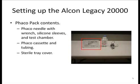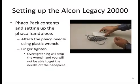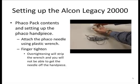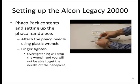Inside a Faco pack there will be three things: a little container with the Faco needle and wrenches as well as a test chamber, a Faco cassette with tubing, and a sterile tray cover. You will not really need the sterile cover, so move that off to the side. Similarly, you won't need the Faco cassette at this point. Take the little tray that comes inside the pack and open it up. Inside that little pack is a white test chamber, two blue silicone sleeves, an amber Faco wrench, and a needle that's already pre-loaded in the wrench.